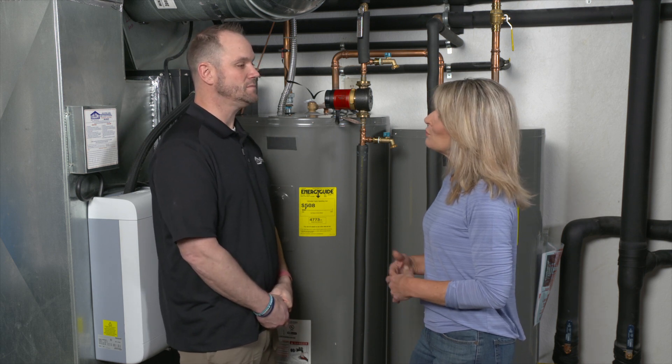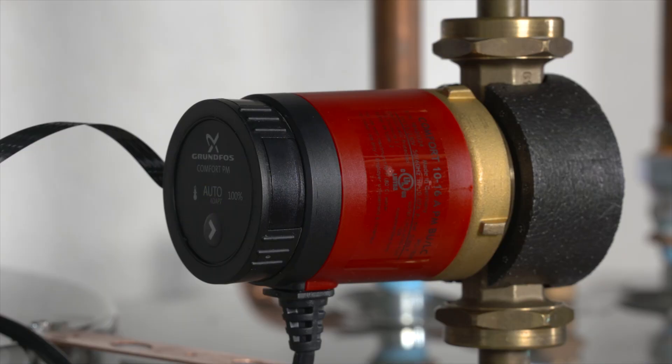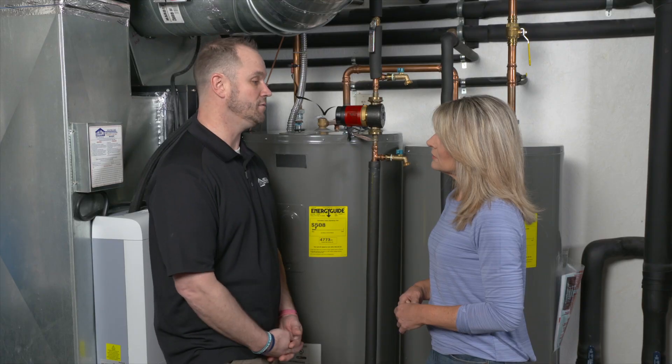It sounds like that might use more energy. How do you keep that efficient? It learns the homeowner's usage and then it'll adapt to that, so it only turns on during those major usage times. It also has a temperature setting where it has a probe on the water line back here where it'll sense the temperature of the water and only turn on and off at certain points.